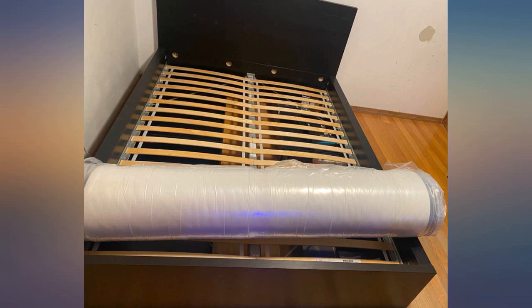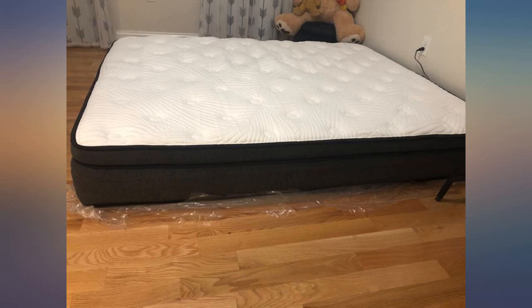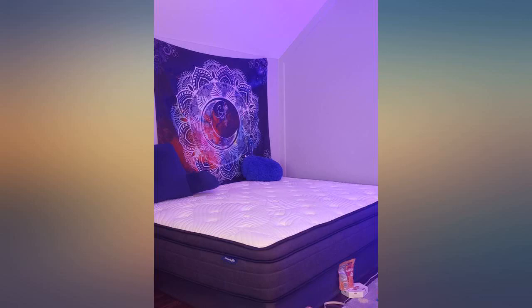We love this mattress. While sleeping on it, my spouse and I can't feel or hear each other's movements in this bed. The mattress arrived and we thought it needed 72 hours to inflate, but it didn't take that long — we slept on it the next night.